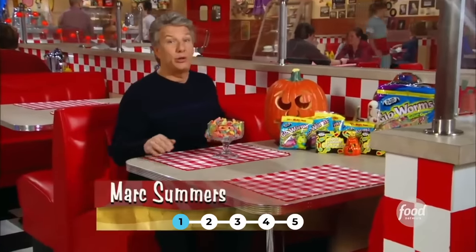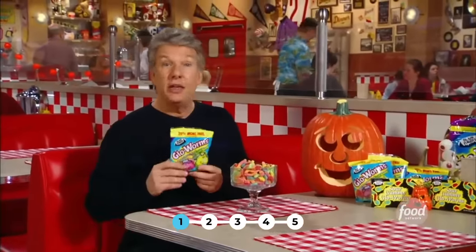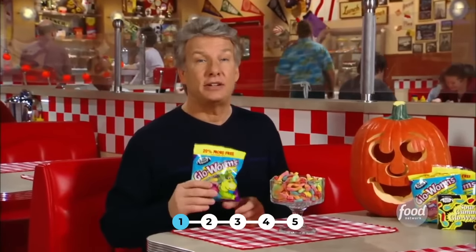Welcome back to Unwrapped. I'm Mark Summers sorting through lots of Halloween treats. How about gummies? They're a stand-by on the trick-or-treat streets. They come in many shapes and sizes, including these creepy crawlers. So right now we're going to go behind the scenes to see how they're made.